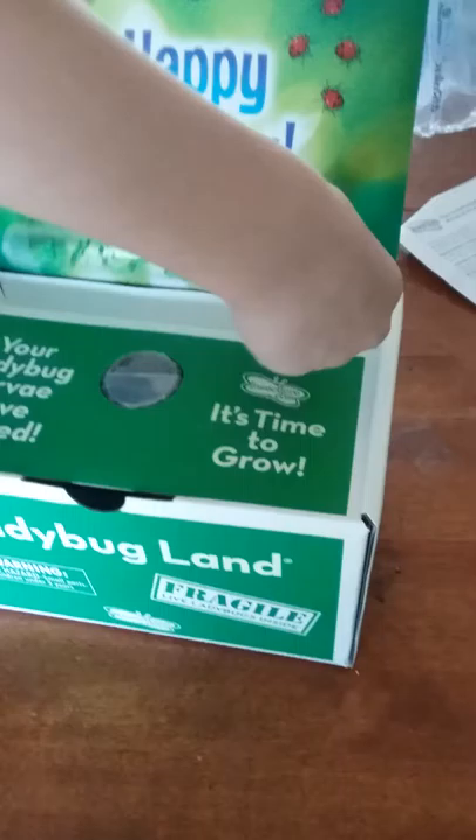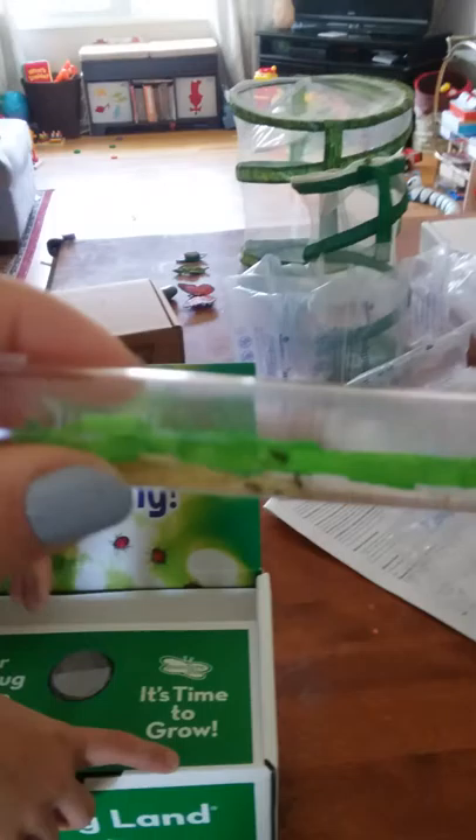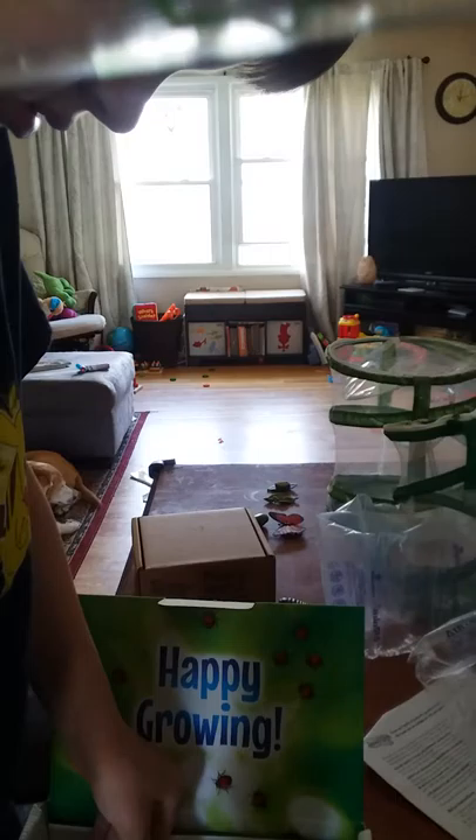We got a new ladybug land. Open right away! This one says praying mantis egg case - yes, that's the butterfly ladybug land. Happy growing! Your ladybug larva have arrived and they come in this little tube, it's taped shut, so you can see the little larva in there. They are itty bitty teeny tiny.